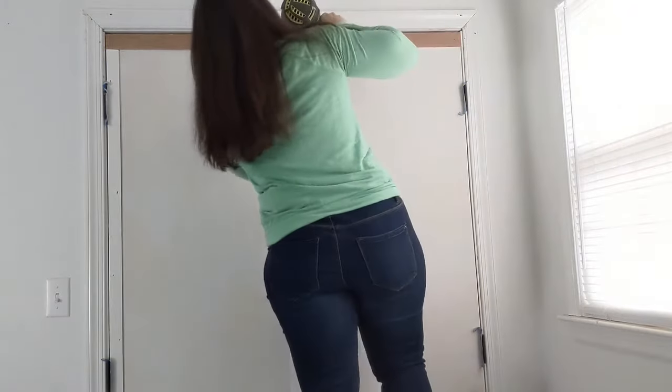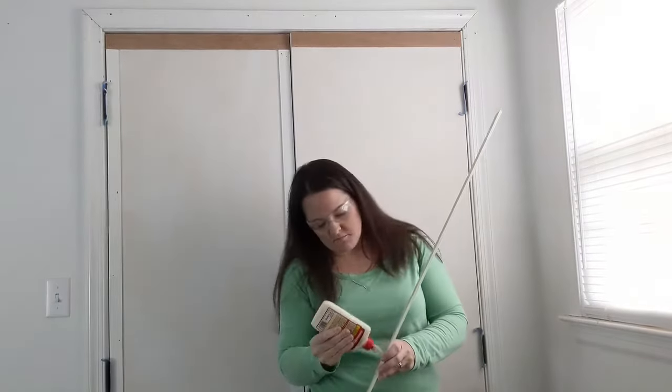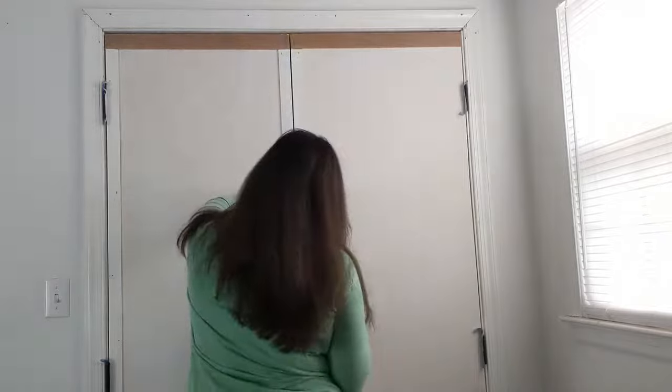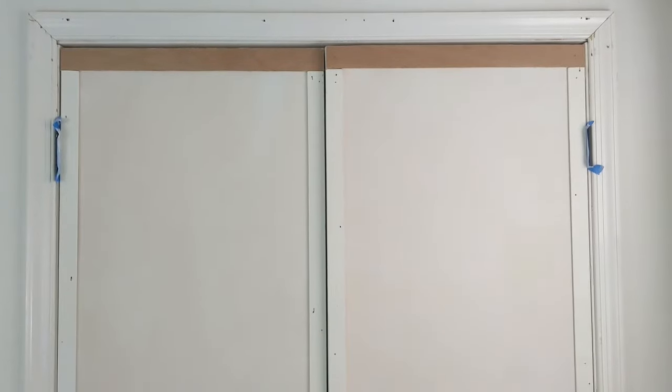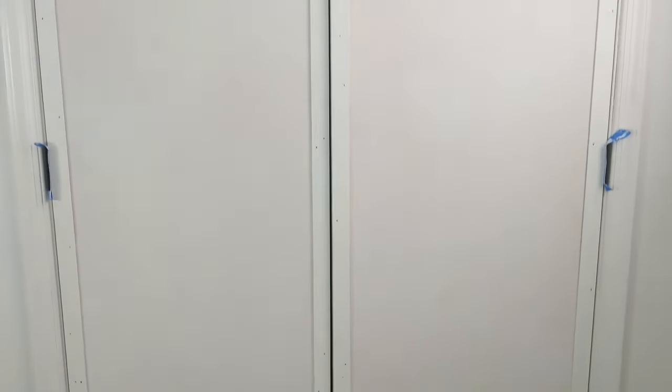I'm using both wood glue and a nail gun to attach the wood to the door, because since it's a door that opens and closes, I want to make sure it's really secure. Once both doors are framed all around, I'm ready to fill in with the herringbone pattern.